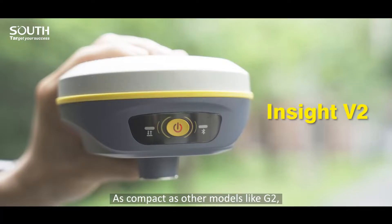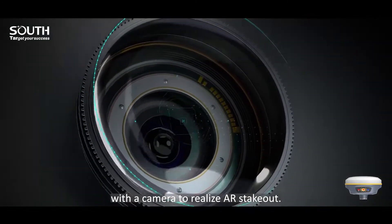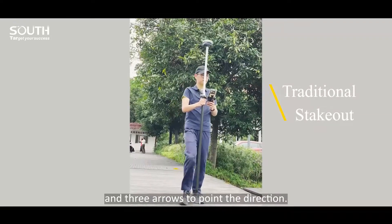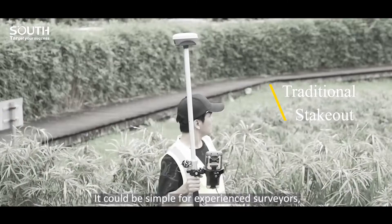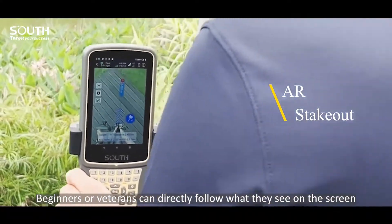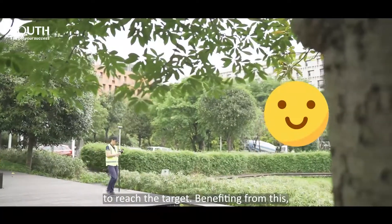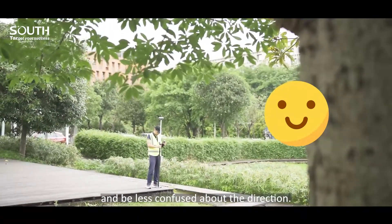As compact as other models like G2, this up-to-date model additionally equips with a camera to realize AR stakeout. Traditional stakeout uses a guideline on the map and arrows to point the direction. It could be simple for experienced surveyors, but it may confuse novices. AR stakeout makes up this gap. Beginners and veterans can directly follow what they see on the screen to reach the target, saving more time and feeling less confused about the direction.